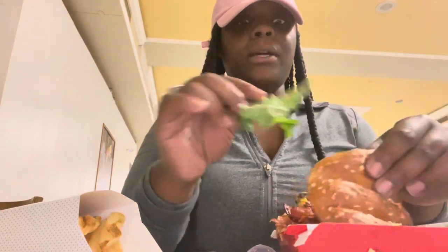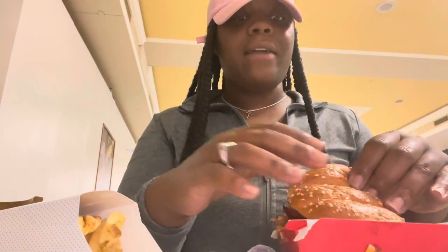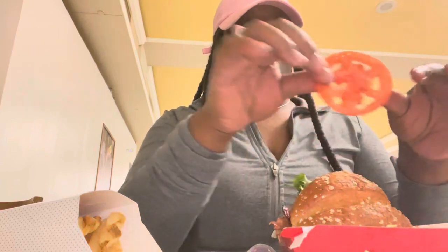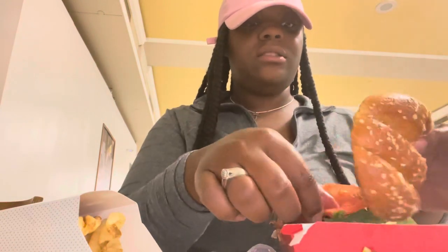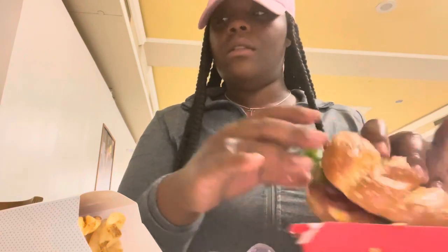I always put my lettuce on the side — it just depends, I do not like soggy lettuce for nothing in my life. I always have to tell them to put it on the side just so I can test it. I don't like soggy tomatoes either; gotta be fresh. Come on now, Chick-fil-A.